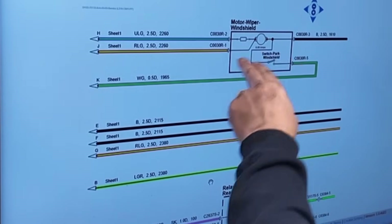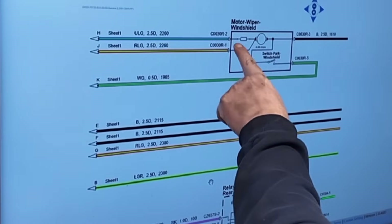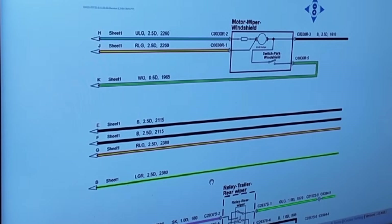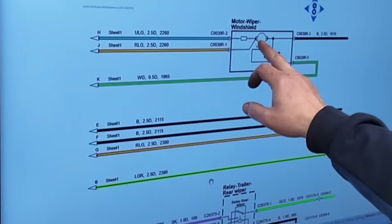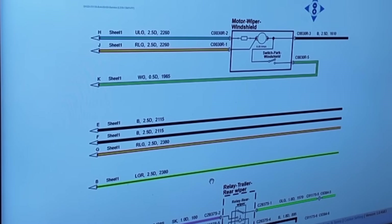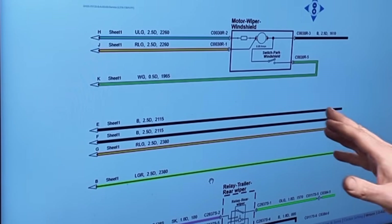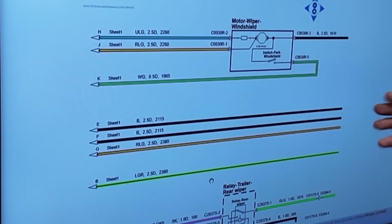We've got full power into the motor, and then we've got low power - which is still 12 volts. Both are going to come in at 12 volt, but that motor is going to go slower if it comes in on that one. Because that's a resistor - a square thing inside the motor. That resistor will slow the power down to the armature of the motor. If we put power in on the high speed input, it does spin fast. If we go in through the resistor... when it does fully stop, it stops completely - it doesn't go anymore.